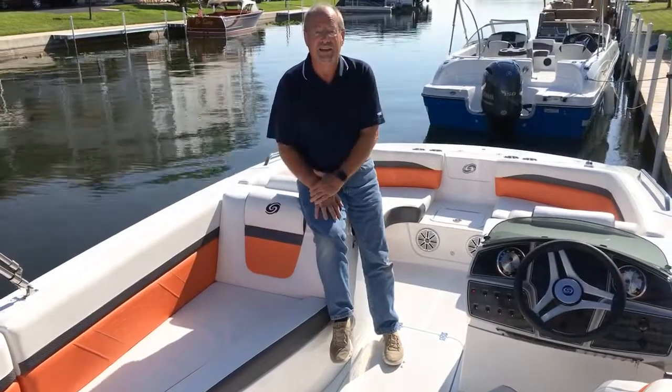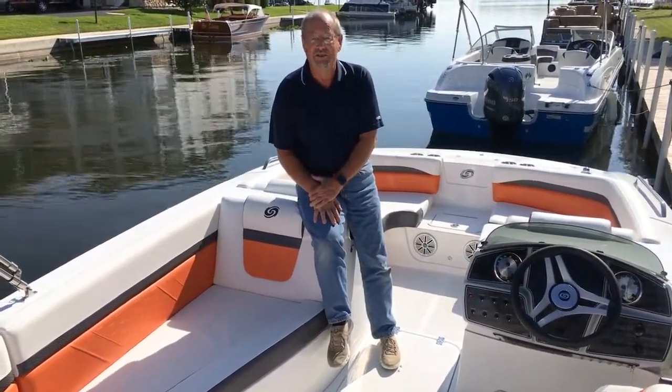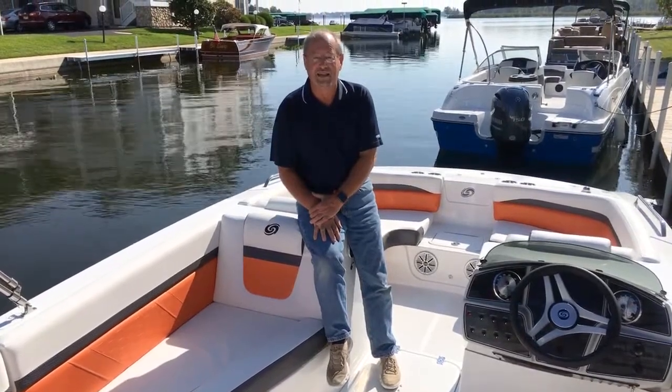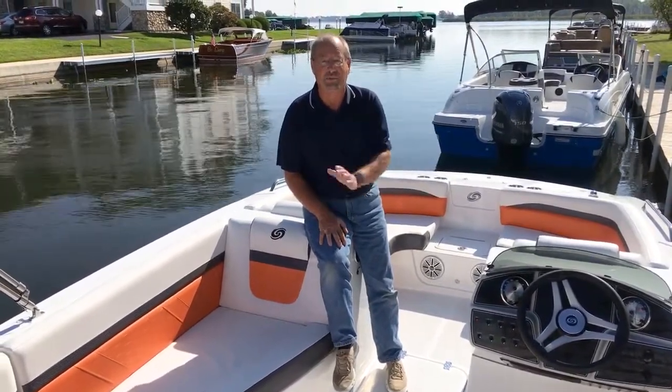So what do you think? Don't you want to check this boat out? They're arriving soon at dealers near you. Again, this is the Hurricane 192 Sun Deck Sport. Check it out as soon as you can, and thanks for watching.